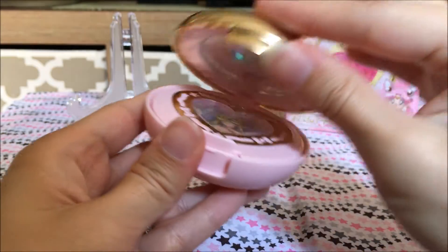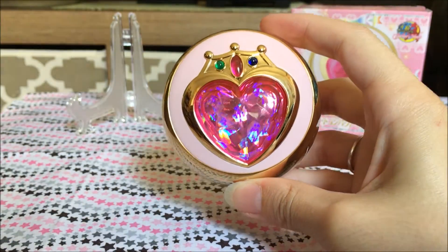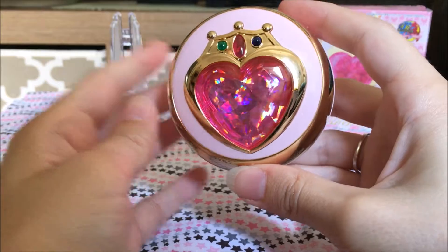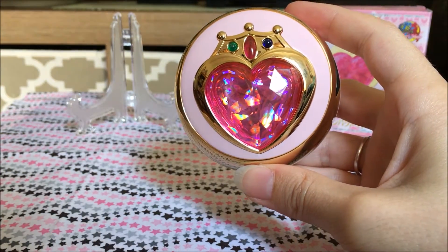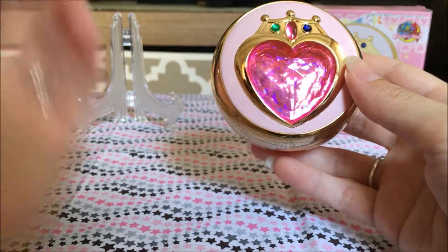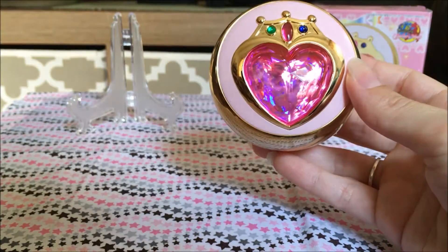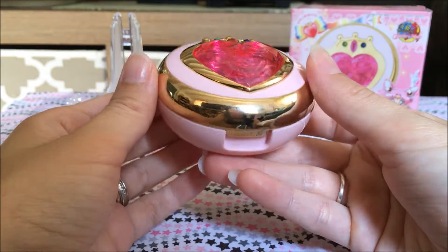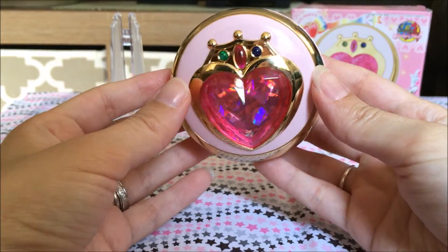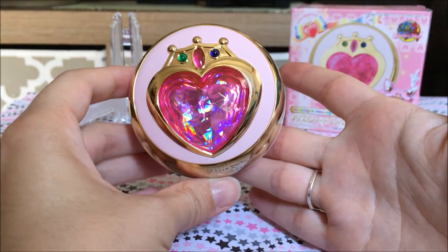My thoughts on this compact: it's not as spectacular as the other ones in the line. But I decided to get it because I have the other ones, and I just thought it was really pretty with the Neo Queen Serenity sticker inside — I thought that was a nice touch. But I'll go get the 90s one and we can compare the two together.